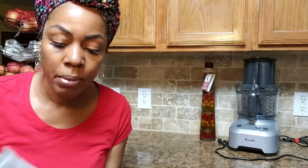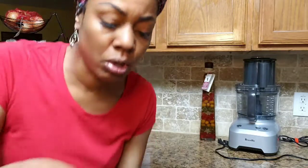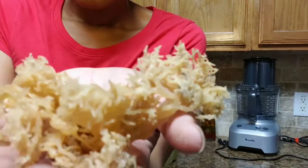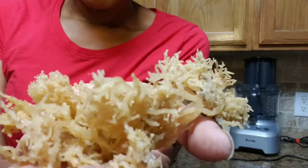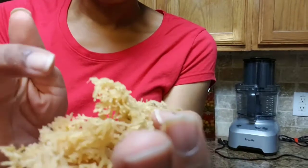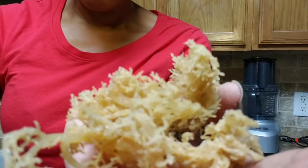The first thing we're going to do is take some out — you don't want to take too much because it does expand in water, so you want to take a little bit. A little bit goes a long way and I don't want it to last too long, so I'm just going to take some out and show you how it looks. As you can see, it's just like when it comes out of the sea — it has a lot of salt. You can see the salt granules on there and it has some debris, so you really need to rinse it well and get all of that salt off.